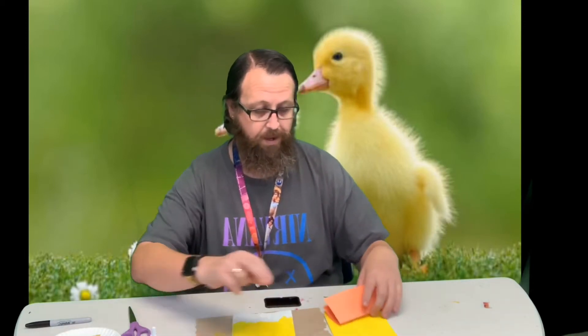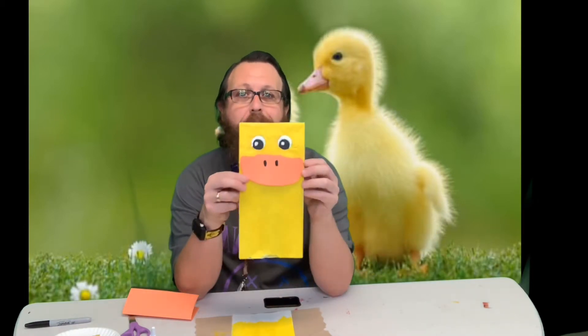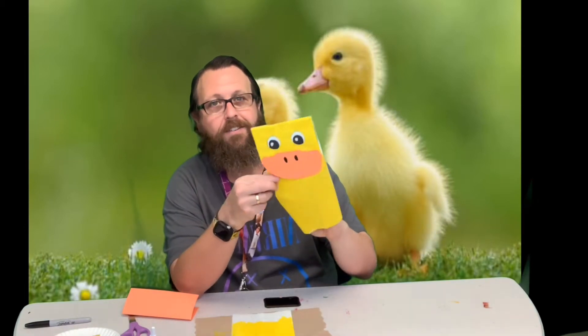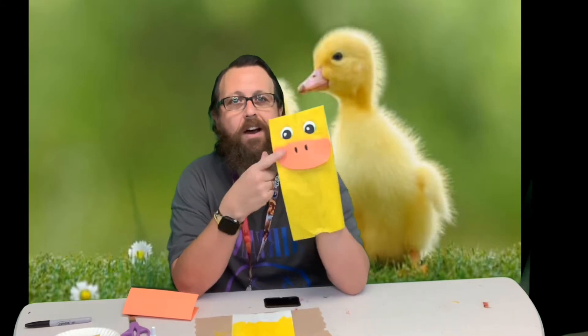Hi guys, welcome back! It is farm animal week and we are making a duckling puppet. You can see our little ducklings right here, all yellow and fluffy. Here's our puppet — I chose to paint the eyes on this one.